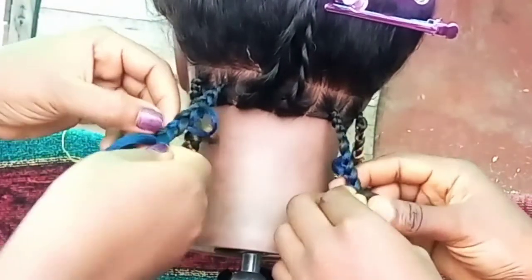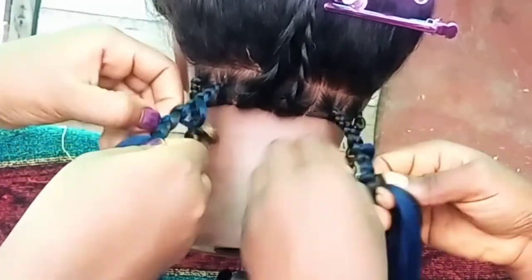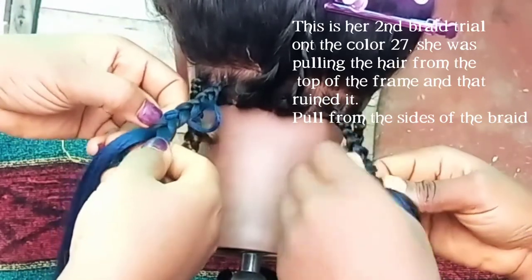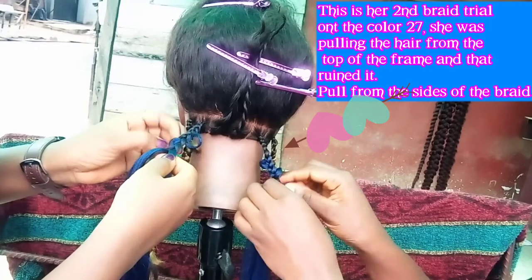Then you pull. You don't pull from on top of the braid — you pull from the side, just like this. If this hand is too tight, you might not be able to pull the hair out.